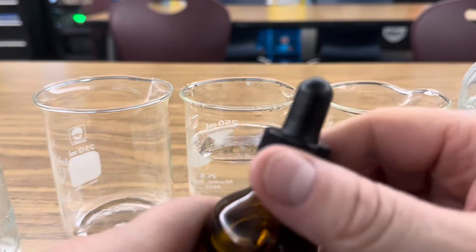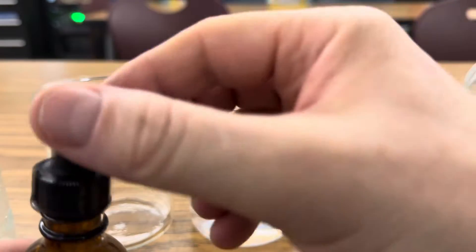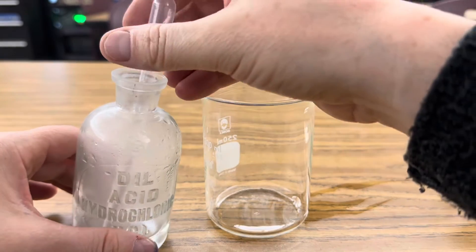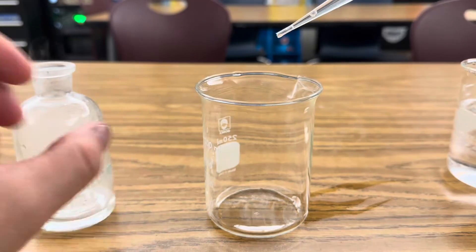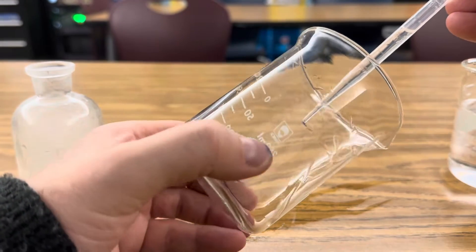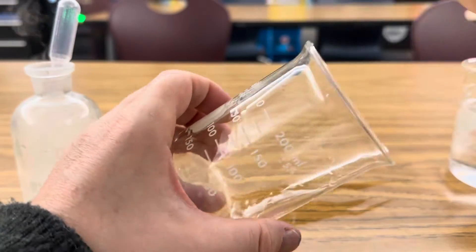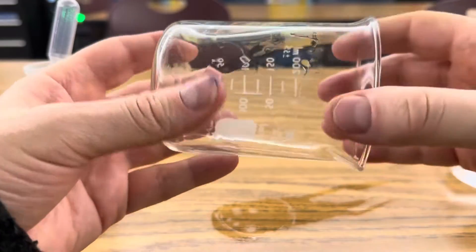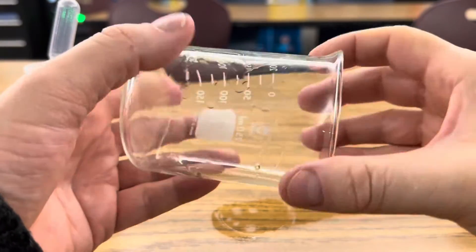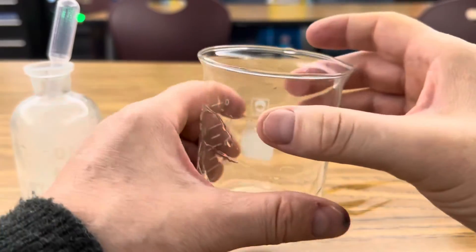The first step is just to add a drop of phenolphthalein to your water. Next, you're going to very carefully take just a few drops of your 12 molar hydrochloric acid and just line the beaker with a little bit of HCl, rolling it to increase the surface area, helping the hydrochloric acid coat the walls of the beaker — so it looks empty.